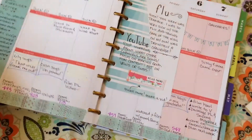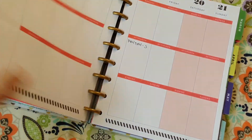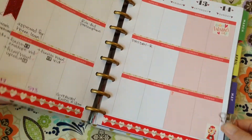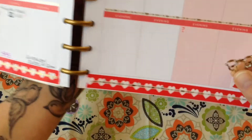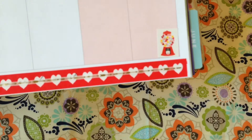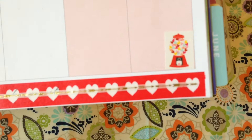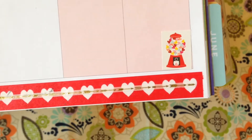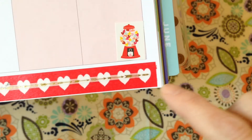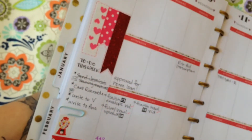Stay tuned for more videos on how to decorate and use this planner — I'm really enjoying it so far. Another thing about these Mambi or Happy Planners is that they're made perfectly so that you can decorate. Washi tape fits perfectly in it. It's got a morning, afternoon, and evening box, so you've got lots of room to plan and decorate.